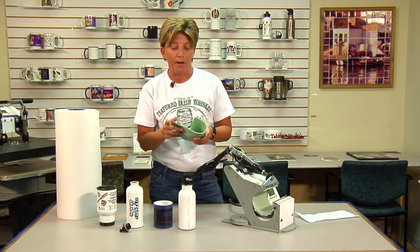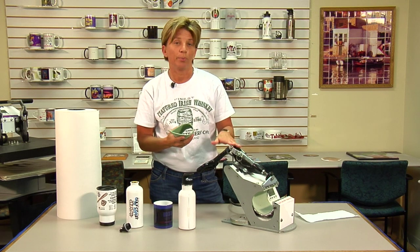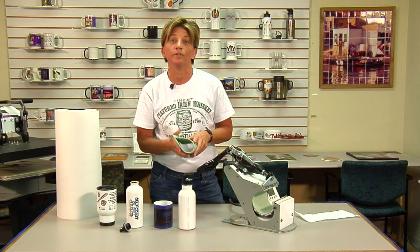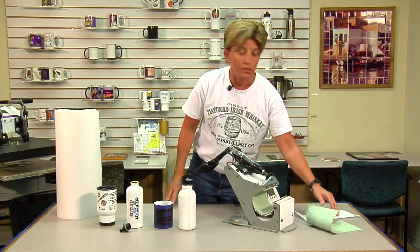So the way we go about it, I'll demonstrate here in a second on how to put it into the press on your DK3 George Knight press, and the time, temperature, pressure, and all the requirements for doing the water bottles. So we'll get started on that.